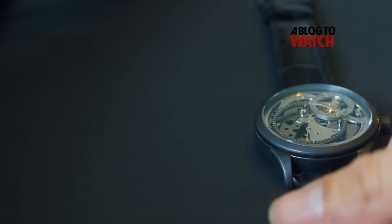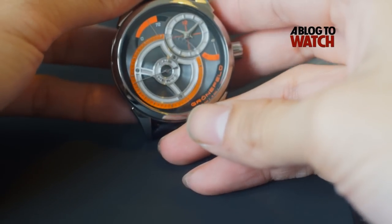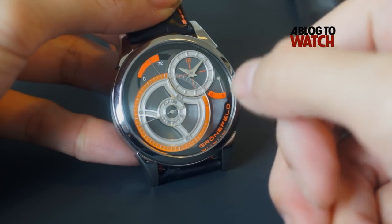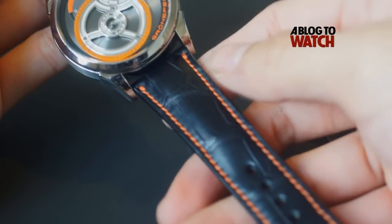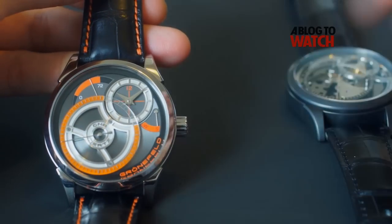Here we have a sportier version of the watch. This version is called Fire and you can note that it has orange accents on the dial. It has a very sporty, maybe a Formula One kind of feel to the watch. If you look at the strap here, you can see this very nice orange stitching.